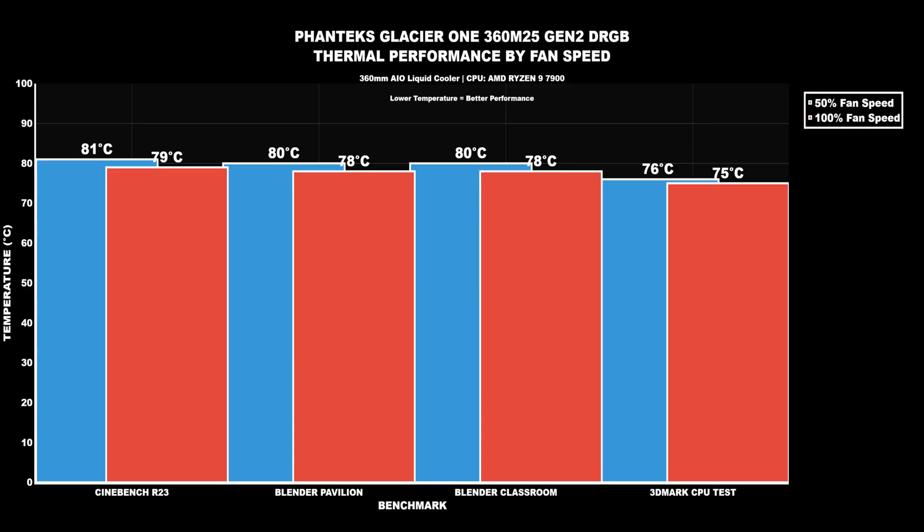The benchmarks I use are Cinebench R23, Blender Pavilion, Blender Classroom, and 3DMark CPU test. At 50% fan speed: CPU power draw high 174W, low 161W; CPU clocks high 5.4GHz, low 5.1GHz. Cinebench R23 idle 29°C, max 81°C. Blender Pavilion idle 29°C, max 80°C. Blender Classroom idle 29°C, max 80°C. 3DMark idle 29°C, max 76°C. At 100% fan speed: CPU power draw high 171W, low 166W; same clocks. Cinebench R23 idle 30°C, max 79°C. Blender Pavilion idle 30°C, max 78°C. Blender Classroom idle 30°C, max 78°C. 3DMark idle 30°C, max 75°C.